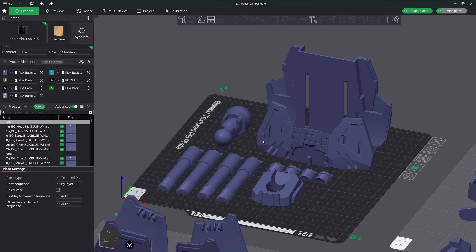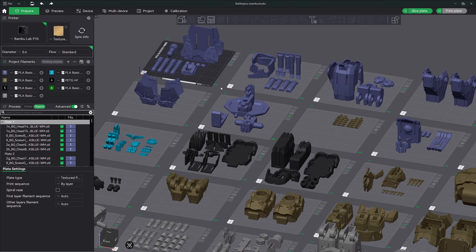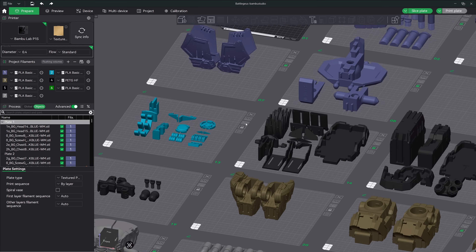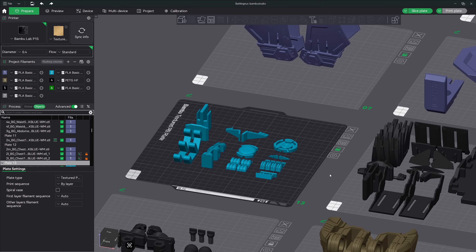Tip number 16: slow down your tall prints. In the device tab click on the speed icon and change it to silent — this will reduce your print speed by 50 percent. I have used this several times to save some very tall thin prints. Tip number 17: use the lock icon to track your prints. Jumping into a large print project can get overwhelming quickly, especially when you lose track of where you're at. What I tend to do is lock down the plate using the icon once I send it to the printer. This will prevent me from accidentally sending the same plate to another printer by accident.